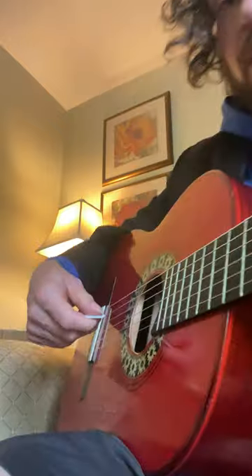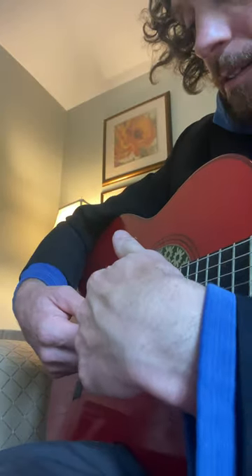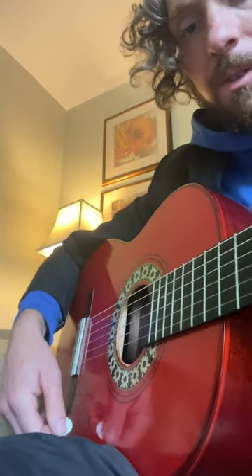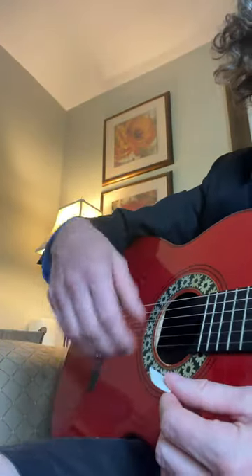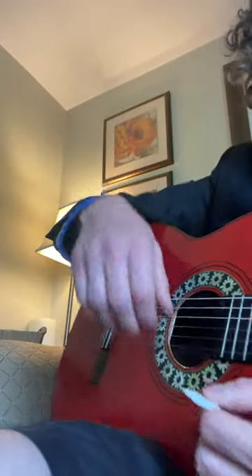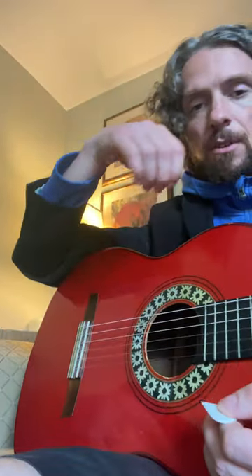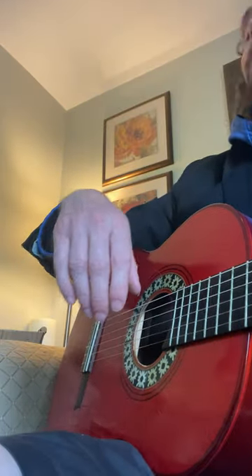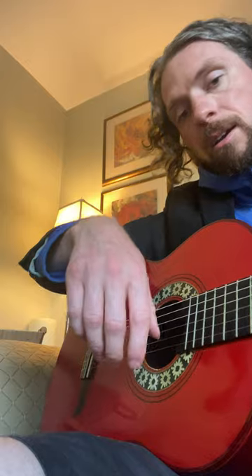We're going to leave the left hand off, and we're going to have the tip of the pick pointed, slanted upwards. I do that by letting the hand hang down, hang loose. This is often thought of as if you were to hold a dart and throw it completely loose, or if you were to hold a rock and skip the rock. So we need the hand loose.